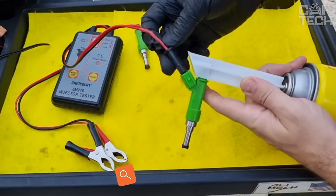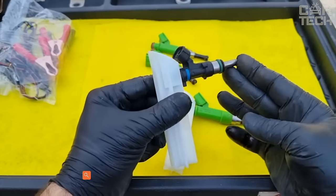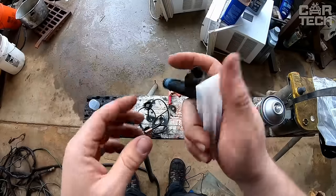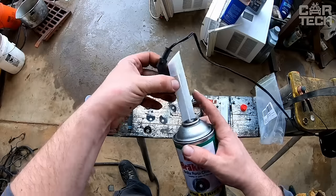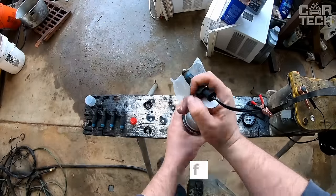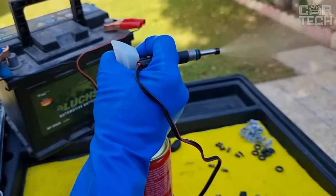This compact device is designed for quick and convenient cleaning of fuel system injectors. You do not need to use bulky professional equipment for cleaning, and you can visually control the cleaning process and the quality of the result. The delivery set includes two oil spray nozzles of larger and smaller diameter, two cleaning heads of larger and smaller size, and wires for connection to the battery.